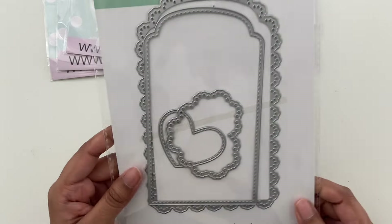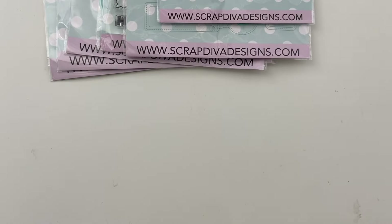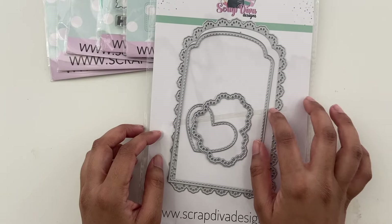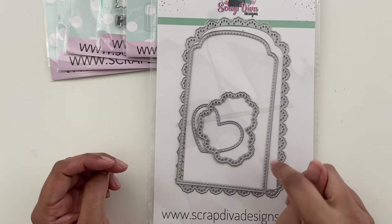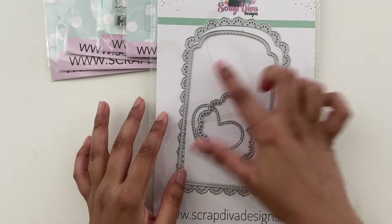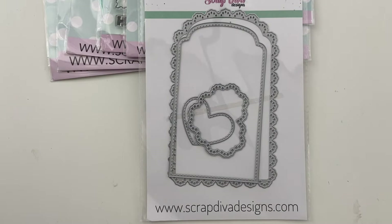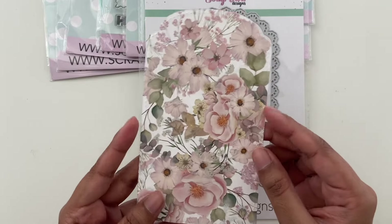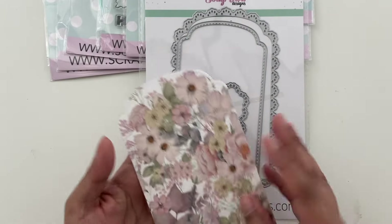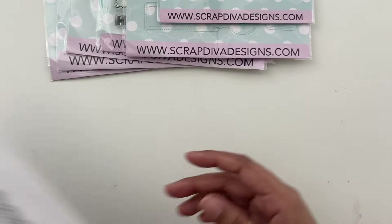And then this one is called the loaded pocket trio medium. This is similar to the loaded pocket I shared last time in the last haul — it's just a larger version. I think I cut this out. Another one that I haven't made into a project yet, but I'm just playing around with it. It's quite large, but it also comes with a little pocket so you can turn it into a pocket if you want.